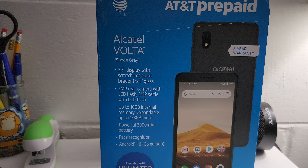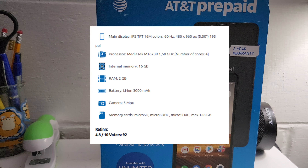Hey everybody, this is Evan from the Whatever Bros and today I'm going to be taking a look at and reviewing the Alcatel Volta. It is a 2021 budget smartphone. There are going to be chapters in this video, so if you want to skip to a specific chapter like the camera test, go ahead. Without further ado, let's get started. First off, we're going to go with the specs.